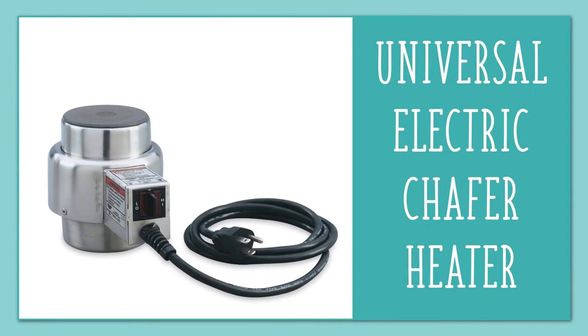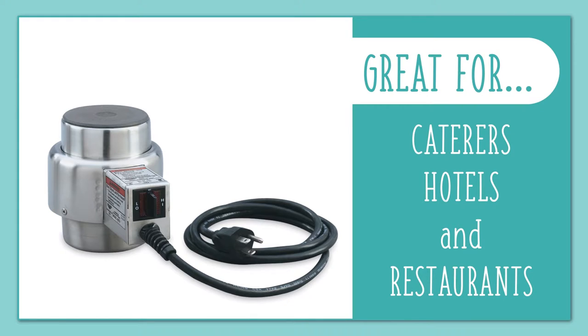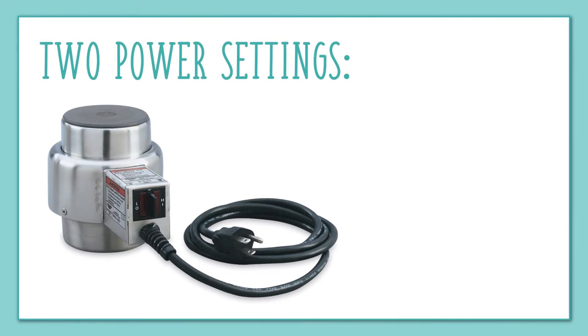Volrath's Electric Chafer Heater offers an easy, portable way for caterers, hotels and restaurants to keep food warm to serving temperatures in chafer dishes, but eliminates the waste and danger created by heaters that require open flames or unpleasant fuels.